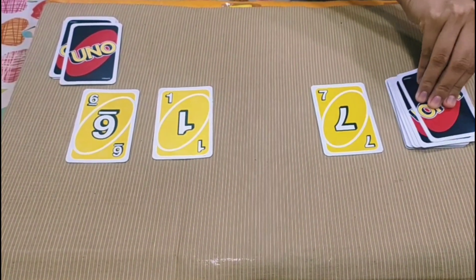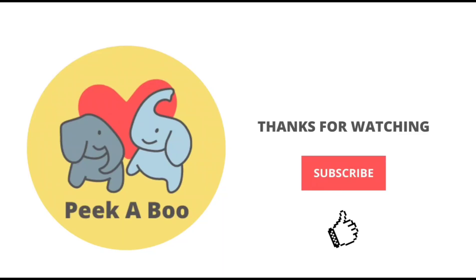Thanks for watching, and don't forget to subscribe.